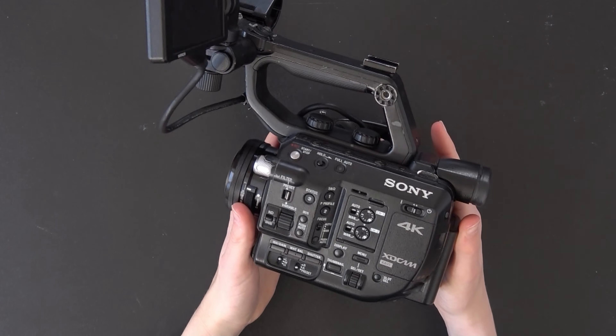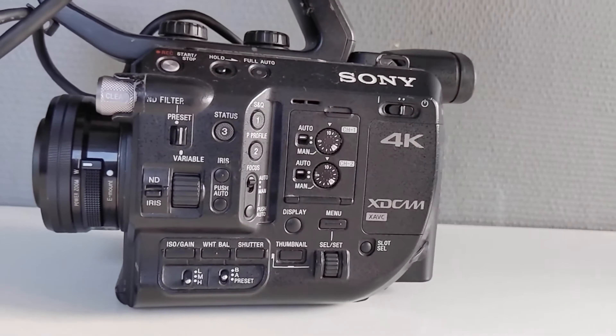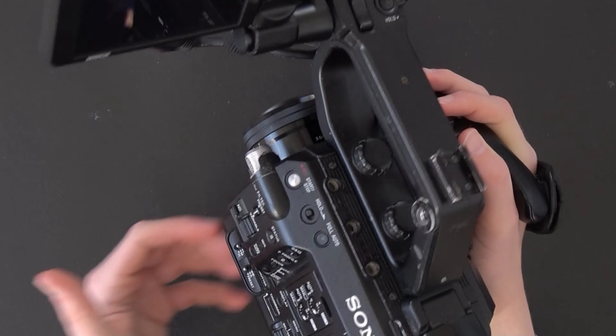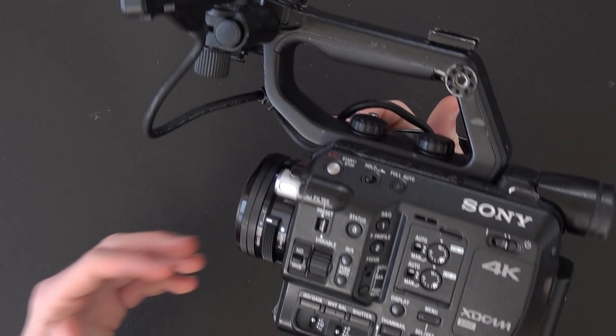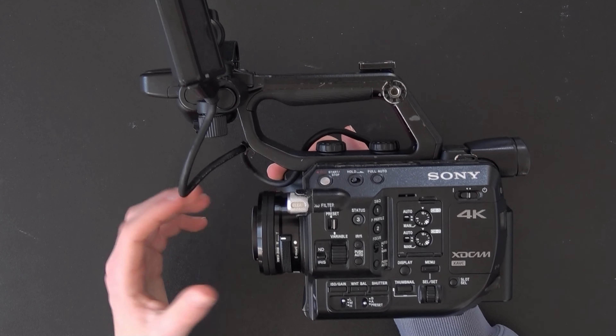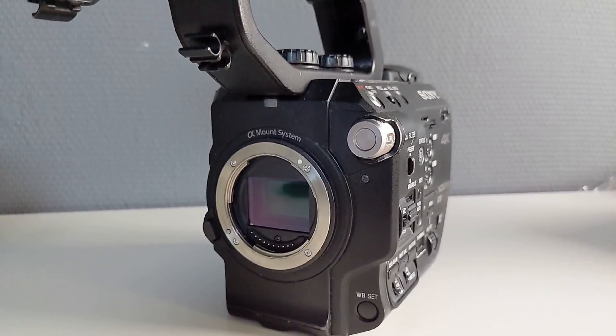Today we're taking a look at the Sony FS5. This is a camera from 2015 and it was a really popular camera a while back. However, because technology has moved on and people have upgraded to newer cameras, you can definitely pick them up for a lot cheaper than before. There are a few things you definitely need to know about this camera before buying it.